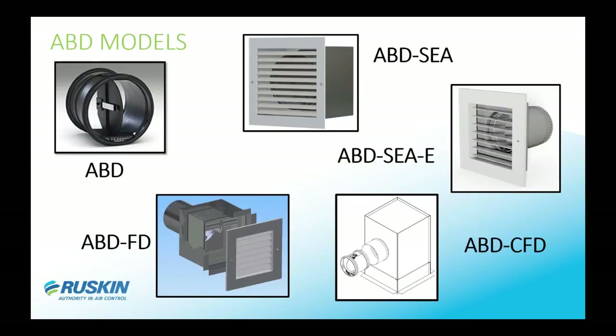Moving on to the ABD models that Ruskin can supply: first is the ABD model, which is the damper itself. Next is the ABD-SEA, which is in a small plenum box with a grill. Then you have the SEA-E, which is a shallow box with a collar coming off the back to connect ductwork. New on the market is the ABD-FD, which is a static fire damper that mounts with the damper assembly. Also new is the ABD-CFD, which is a ceiling fire radiation damper — the only UL-listed ceiling radiation damper with automatic balancing in the industry.